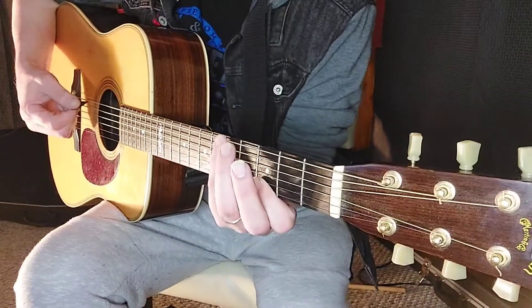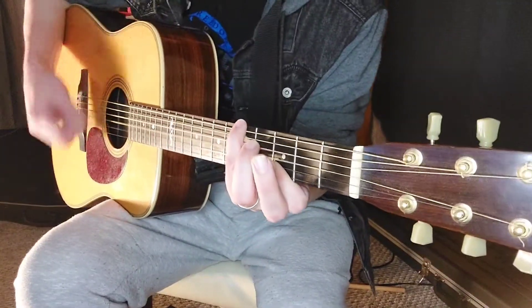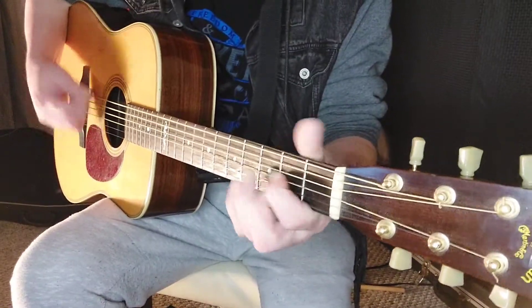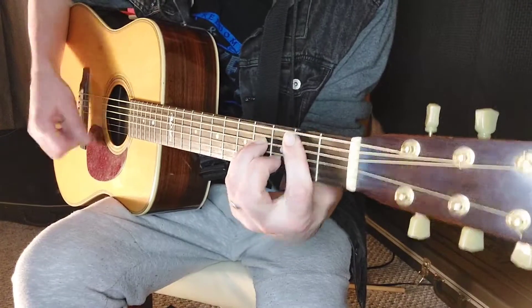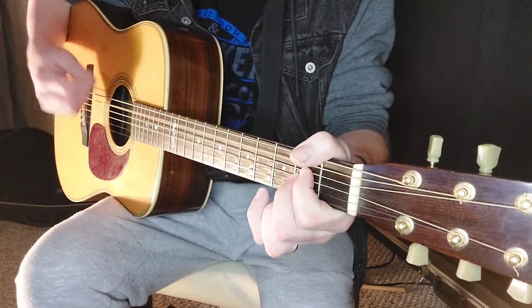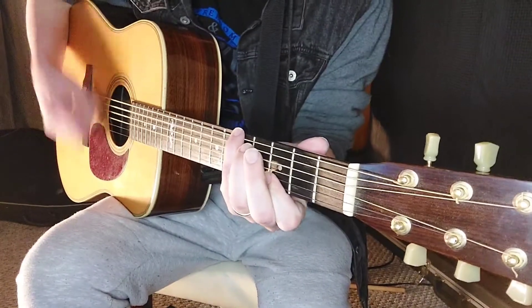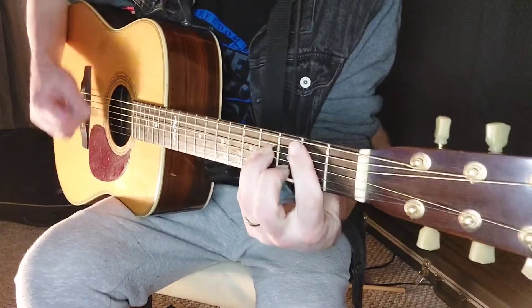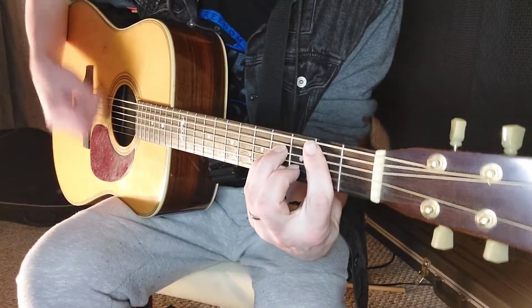We're going to start on G for the chorus. To D, to B minor, to A. Then G, G, D, A, B minor, and A.